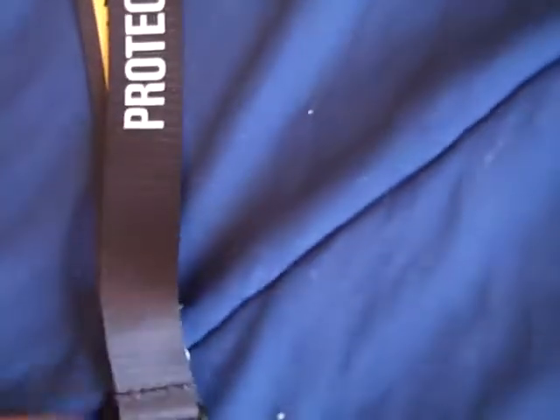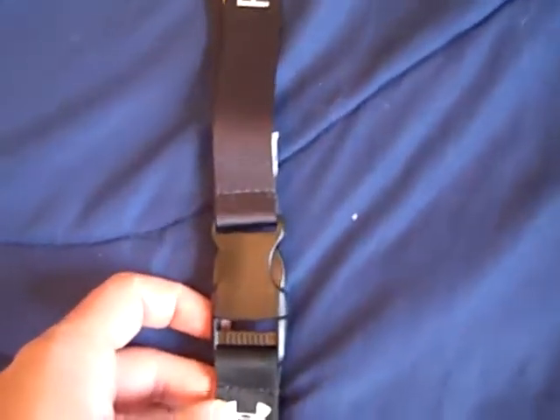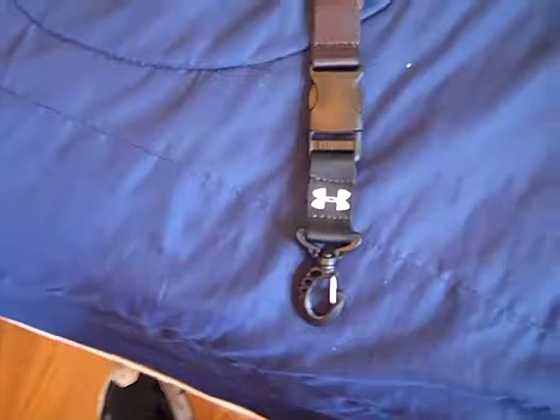It's called the Victory Lanyard and it's a nice long lanyard, very well made. I was looking to find an Under Armour lanyard for a while and then I finally came across one, so I decided to pick it up.